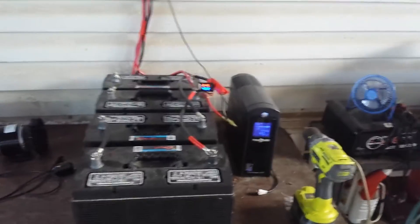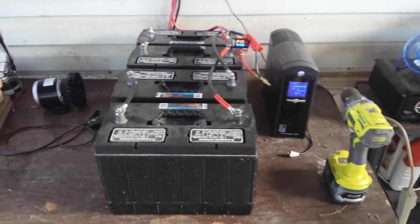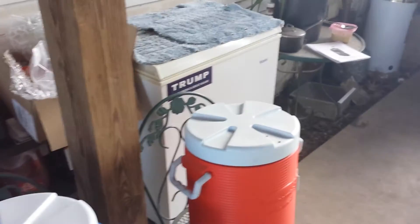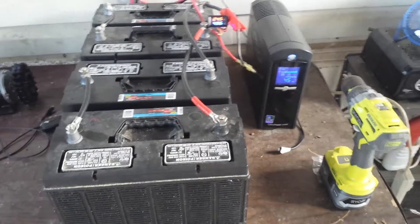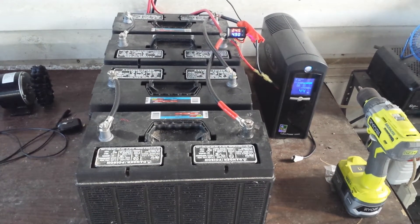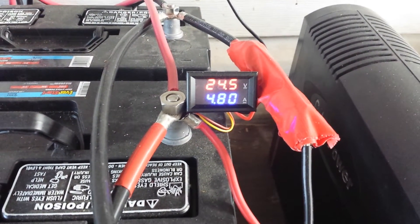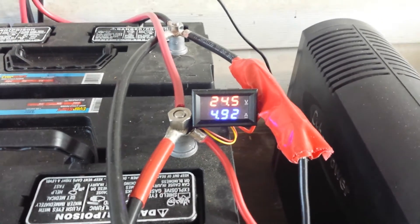We're after more power — this is More Power 3. The two batteries didn't work out too well before, so we added two more batteries to the sequence. It seems to be doing pretty well. It's been going for about three and a half to four hours and it's still doing about 24.5 volts, which is great considering this is a 24-volt system.